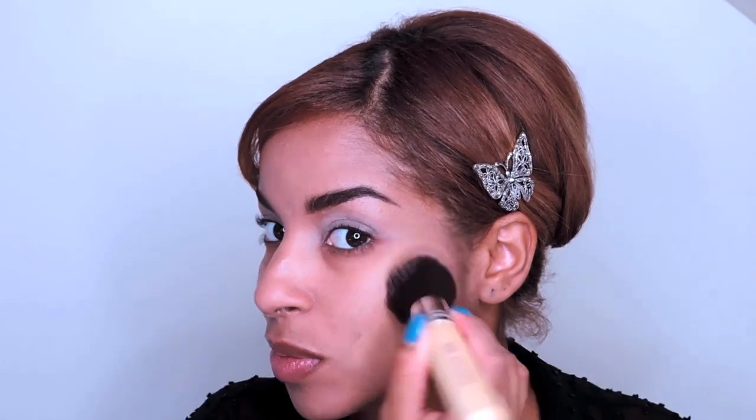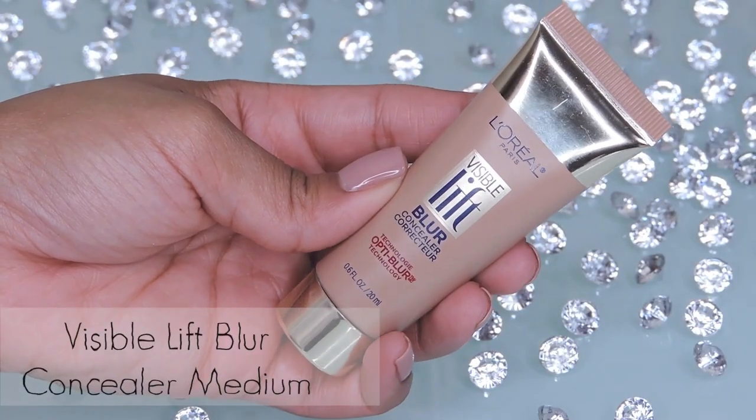Now for one of my favorite steps: perfecting my skin. I'm applying L'Oreal's Visible Lift Blur foundation, which is going to help blur out my uneven skin texture and tone right before your eyes. I'm using a synthetic brush to help blend this in.